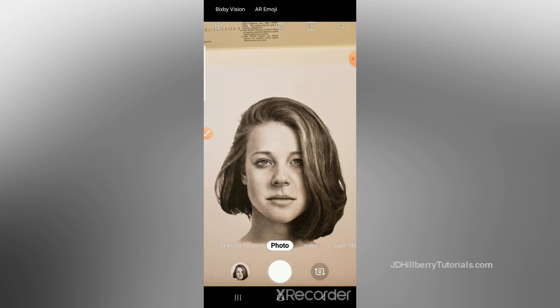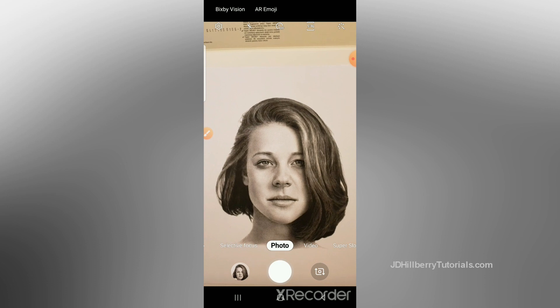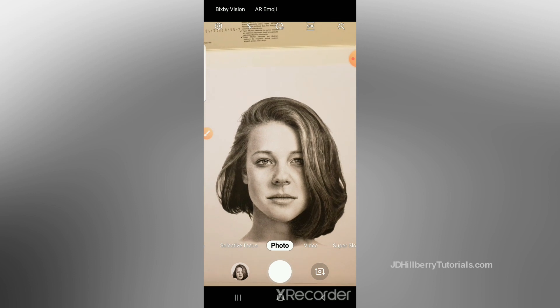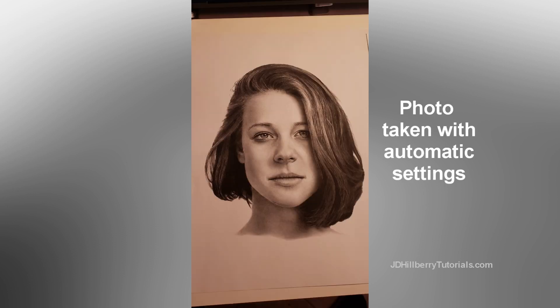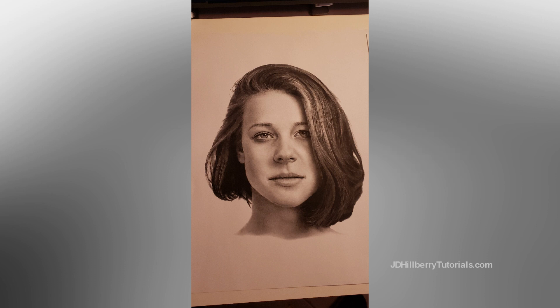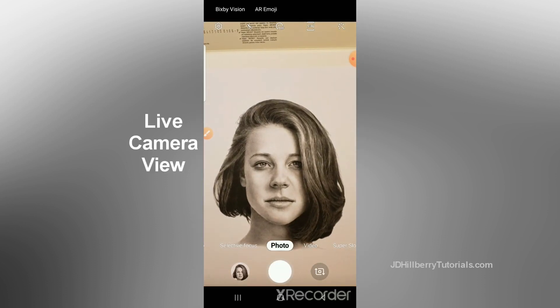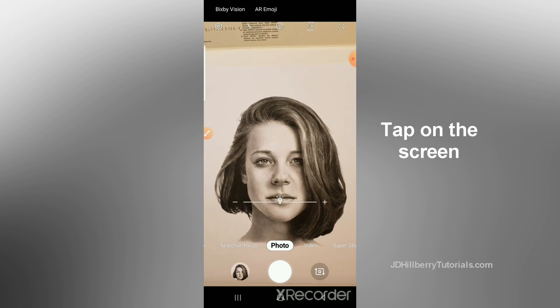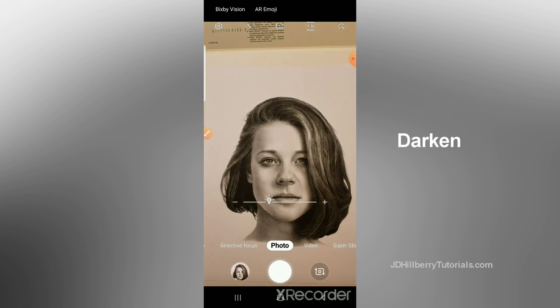One of the biggest problems when photographing a drawing is that it often has a plain white background. If you leave your phone on automatic settings, your phone reads that white background and says this is way too bright — we've got to darken this down. So you take that picture and all of that white paper appears much darker, and a lot of times colors even creep in. So regardless of whether you're using an iPhone, Android, Pixel, or any other phone camera, there is a setting on the camera to change the exposure. On most cameras, this is done simply by tapping your finger on the screen and a little slider will come up that lets you brighten or darken the image.